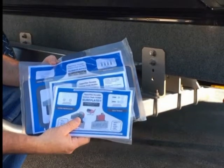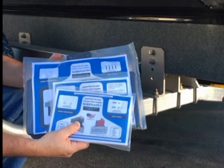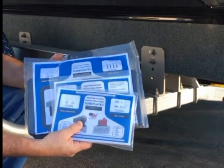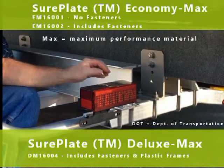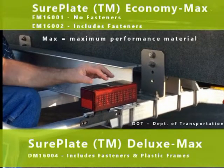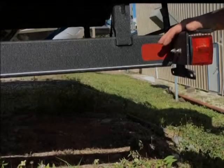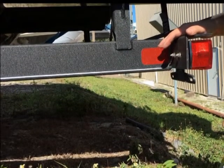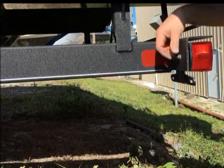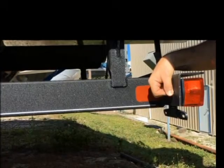Hello everyone. I'm here today to describe SurePlate products. We have a solution to lost license plates on most DOT lamp assemblies. We're here today in sunny Florida and we're going to describe three products available on Amazon and our website SurePlate4U.com. We're going to go through SurePlate mounting, SurePlate Economy Max, and SurePlate Deluxe Max, and show the disassembly and assembly procedure.